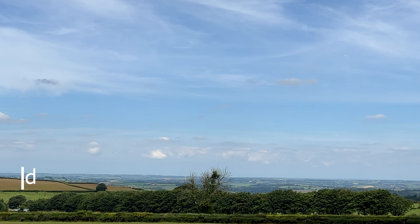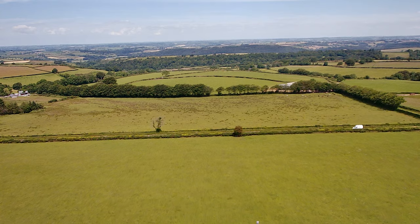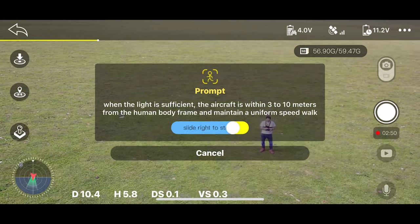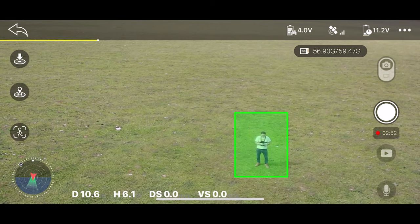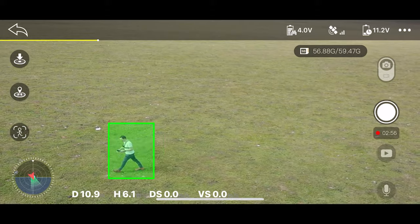Hi, I'm Gidon from thetechnologyman.com. The Ruko F11 GIM2 drone has a 4K camera with two-axis gimbal stabilisation and electronic image stabilisation, up to 3km of range, brushless motors, automated flight modes, and it comes with a controller, two batteries for up to a total of 56 minutes of flight time, and a hard case. I'll test out all its features to help you decide if this might be your perfect first drone.